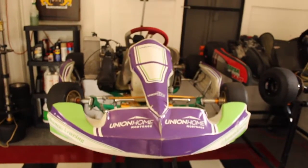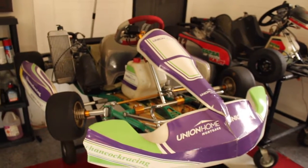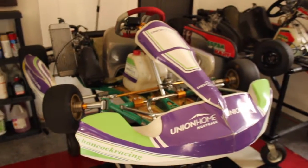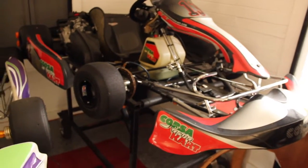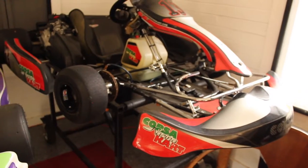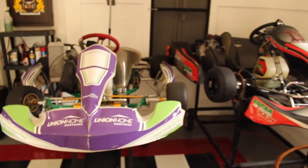And while we're in the shop, why not — let's take a look at the Union Home Mortgage Kart. This is a 125cc Rotax kart. And then over here we have our DD2, which is a type of shifter kart. Lots of fun to drive. Both of these are an absolute blast on the track.